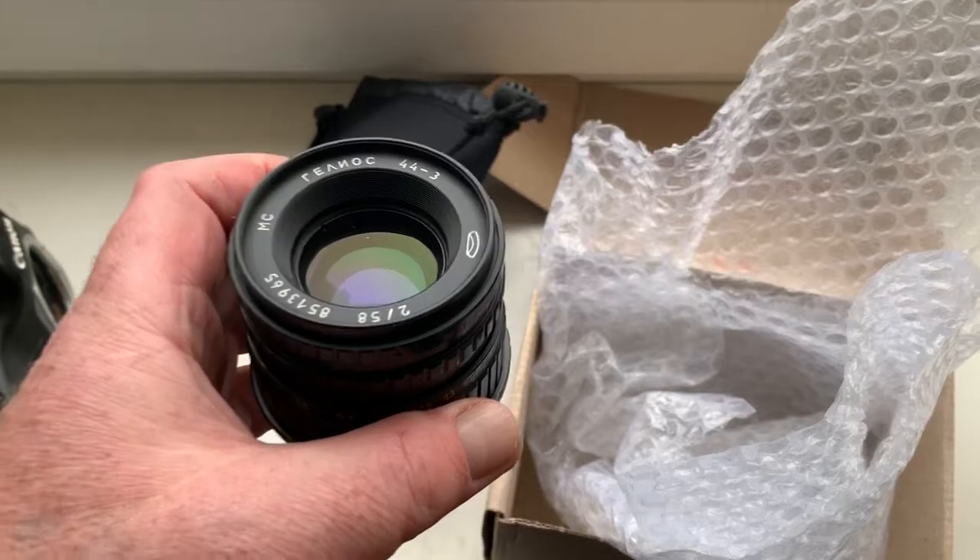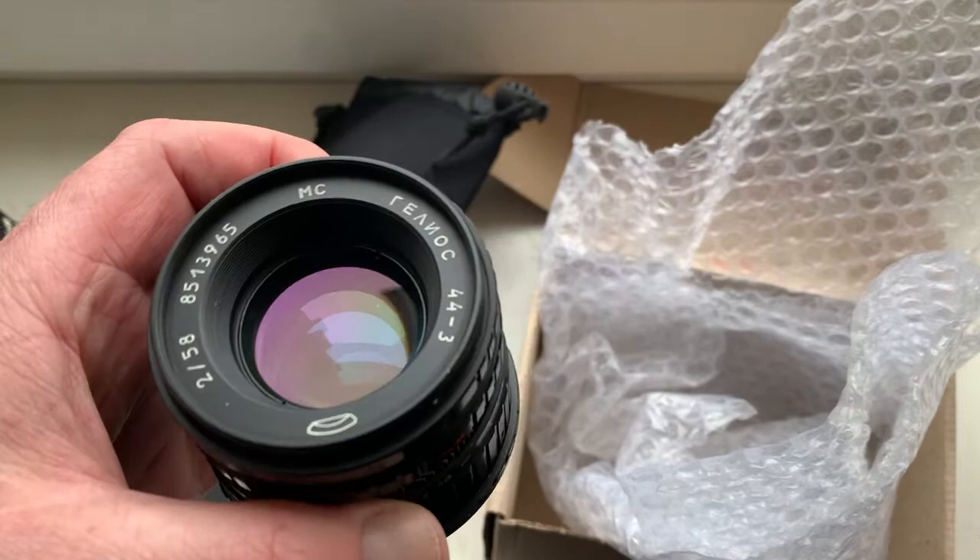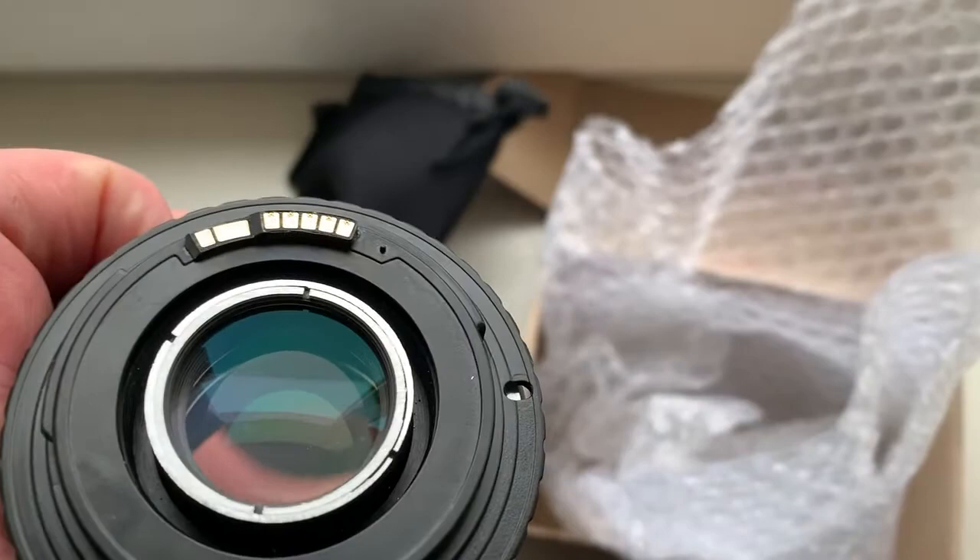Hello Mark! This video is about your lens. Look, this is your lens MC Helios 44 model 3 with adapter M42 to Canon with programmable Dandelion chip.